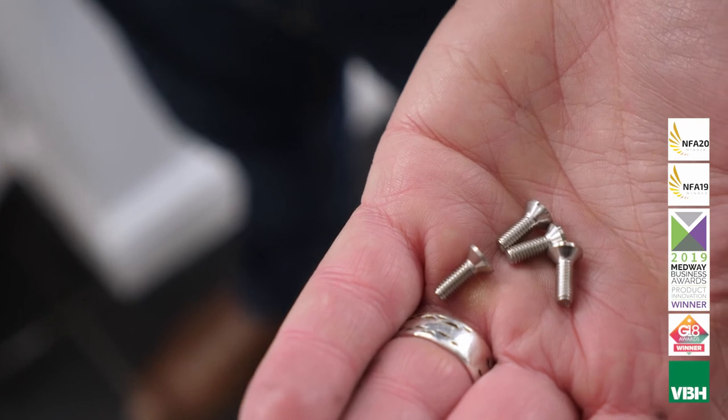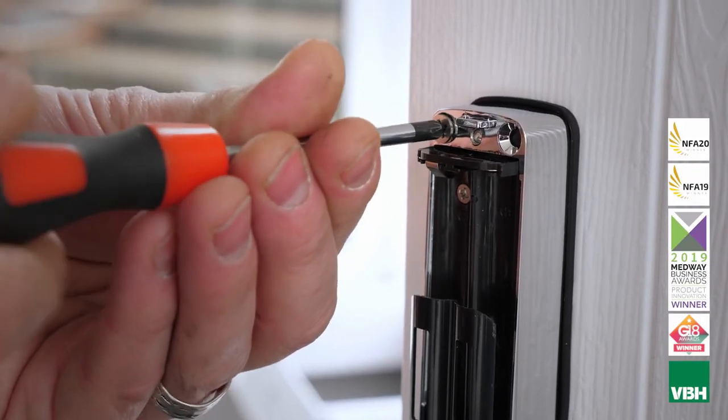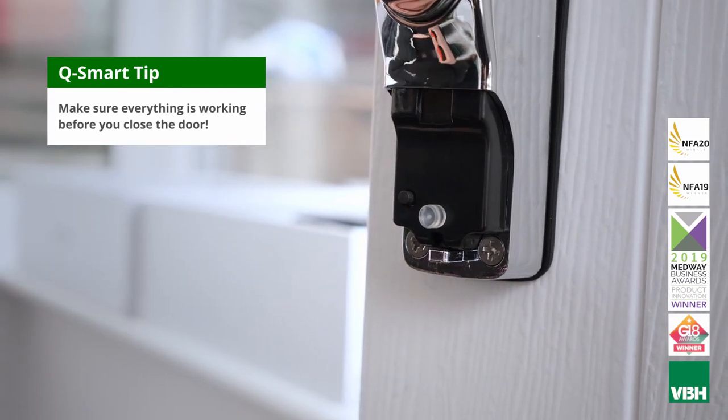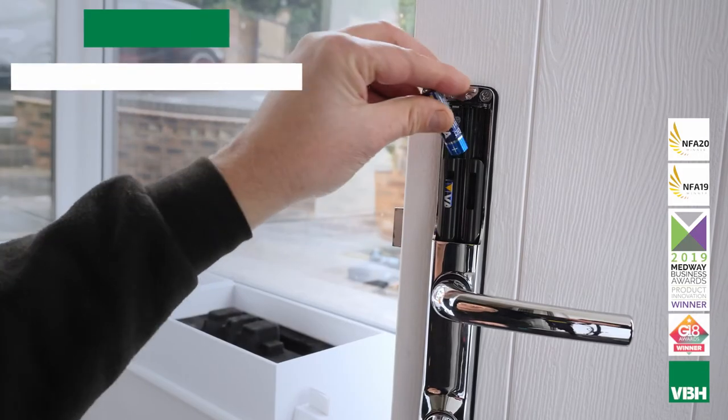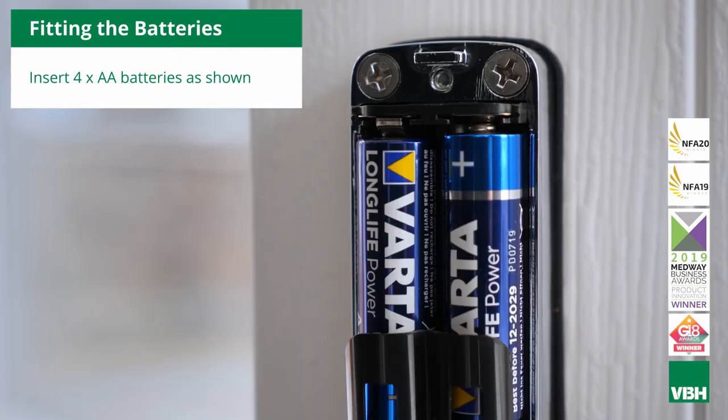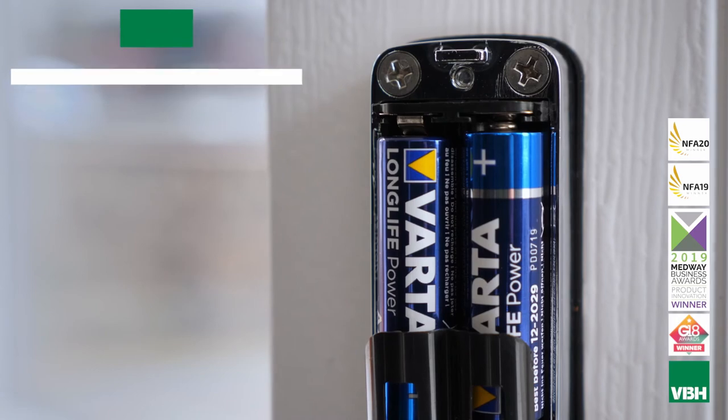Fix the four handle screws to secure the handle to the mounting plate and test that the lever works. Make sure everything is working before you close the door. Fit four good quality AA batteries and then go through the lever setup with the door open. Please refer to page 15 of the installation manual.